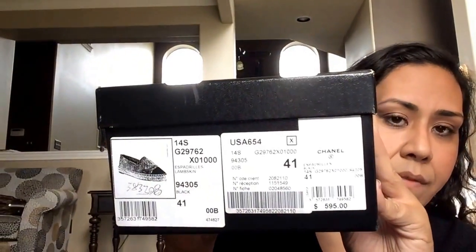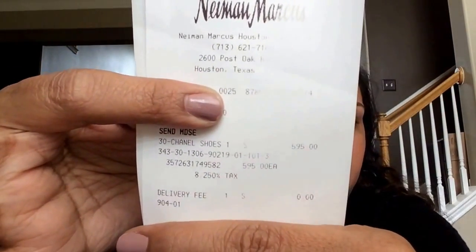The shoes are made differently — they're made a lot smaller than your average US shoes or American-made shoes. These are the black lambskin espadrilles and I love them. I did purchase these from Neiman Marcus — the Houston Galleria location — and I ordered them over the phone. These were $595 when I purchased them, which is really weird because now they are much more expensive for lambskin espadrilles. There's the little care card and the dust bags.